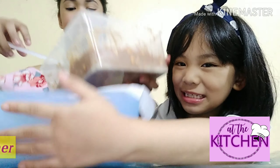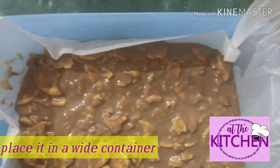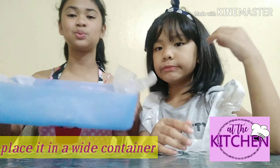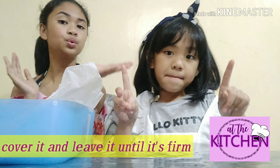Now we will be placing it on the container. This will be our mixture and we'll just flip it. See you later for the taste test. This is the next day because we left it overnight and we will do a taste test.